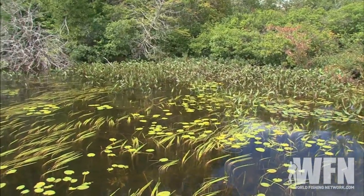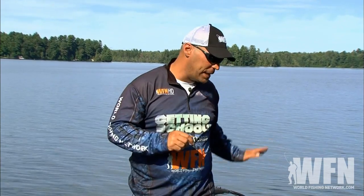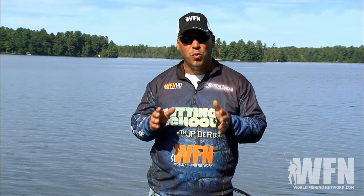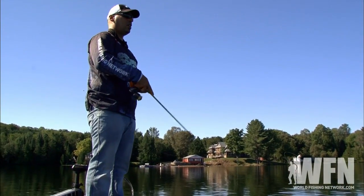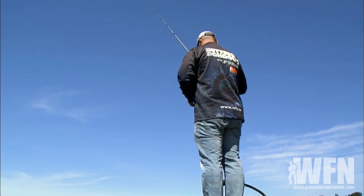Our focus today is to cover a lot of everything — we're going to be moving relatively fast. The biggest recommendation I can make is don't settle down in one area too long. Cover water, look for those quick fish, and once you find some then you can really settle down and try to figure out what the pattern for the day is.